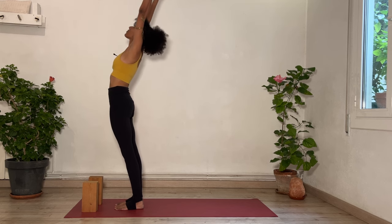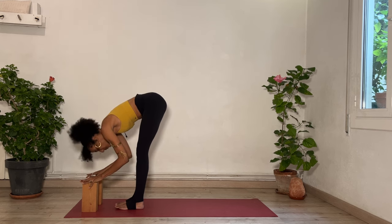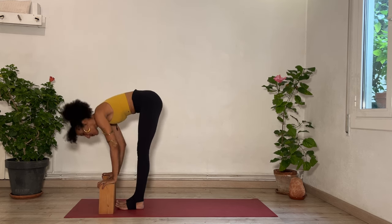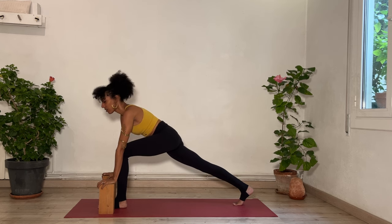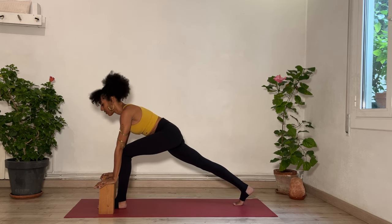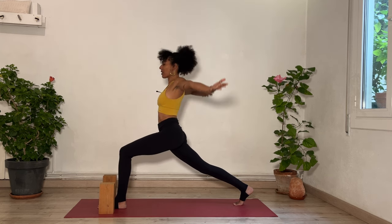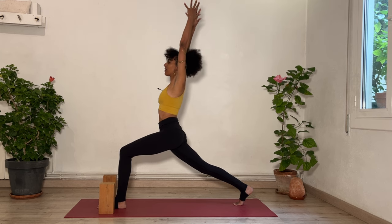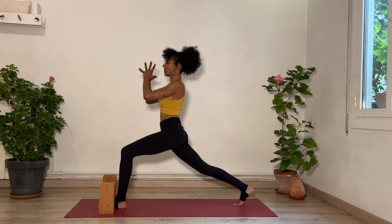Inhale, reach your arms overhead and extend. Exhale, fold again. Flat back to breathe in. From your left foot this time, step your right foot back. Right knee can lower or stay off the floor, depending on how much you want to play with your balance today. You can stay here, or on your inhalation lift your torso, take your arms out and up, palms unite overhead. Exhale, hands together in front of your heart — maybe you use the mudra again.